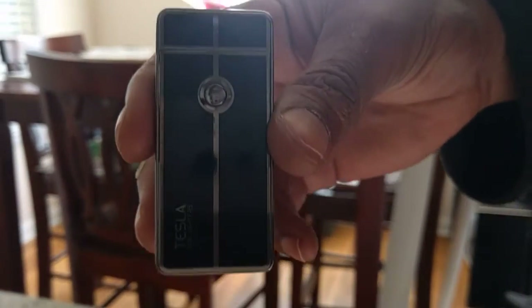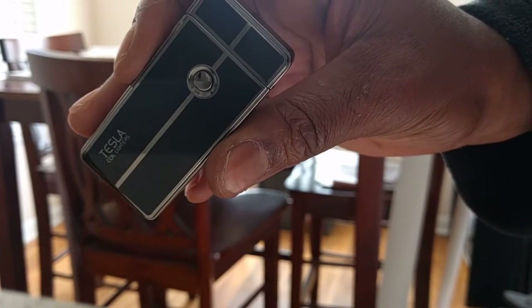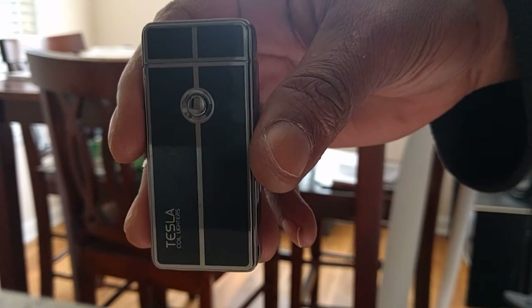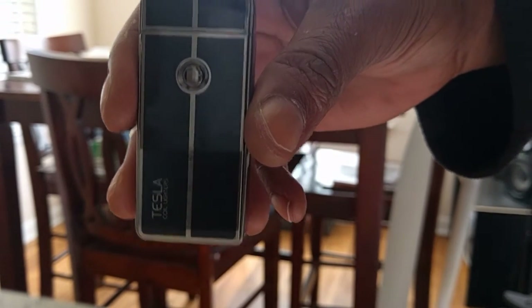This is the Tesla Core lighter, powered by USB. If you're looking for a lighter, get this one to try — I highly recommend it. Thank you guys for watching, I'll link the Amazon link in the description of the video. Peace out.